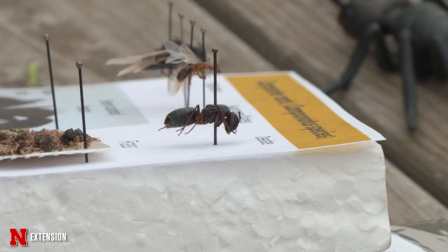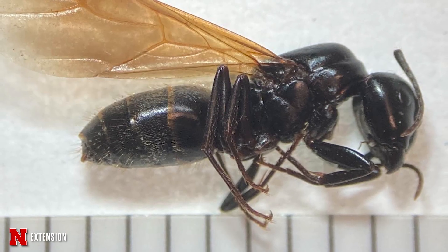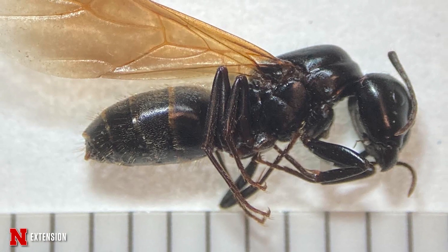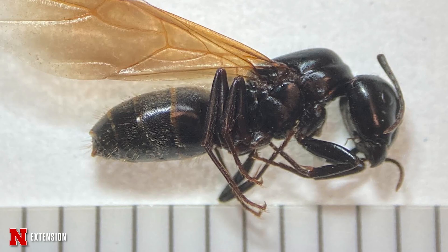They have one node between the thorax and the gaster, which we also call the abdomen, and they are quite large. If you can take a good picture of an ant, it's probably a carpenter ant because they are one of our larger ants.